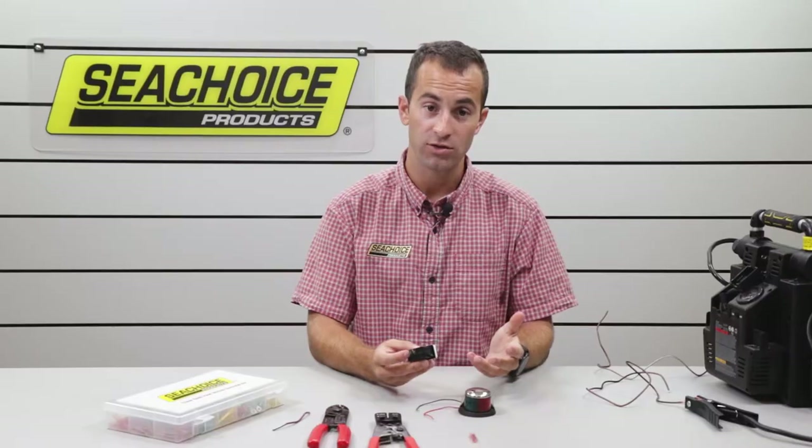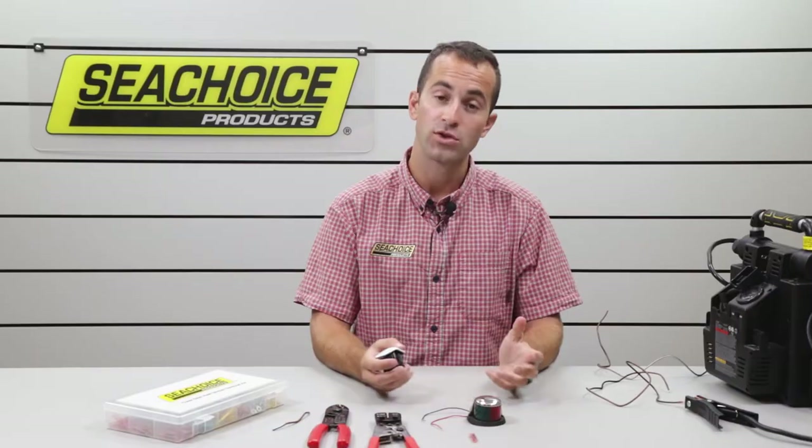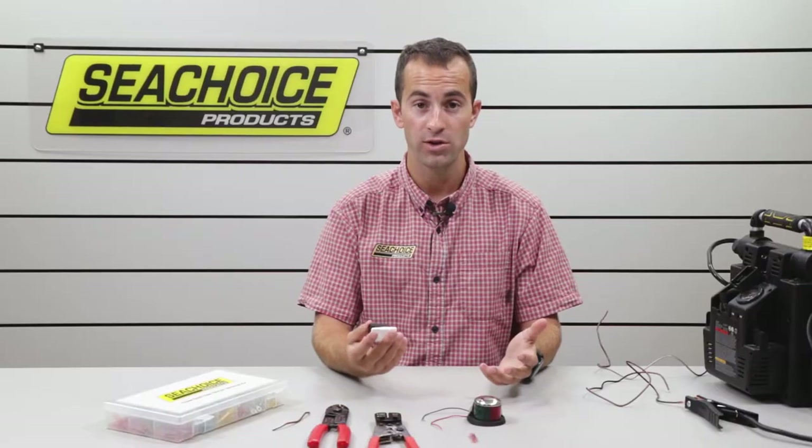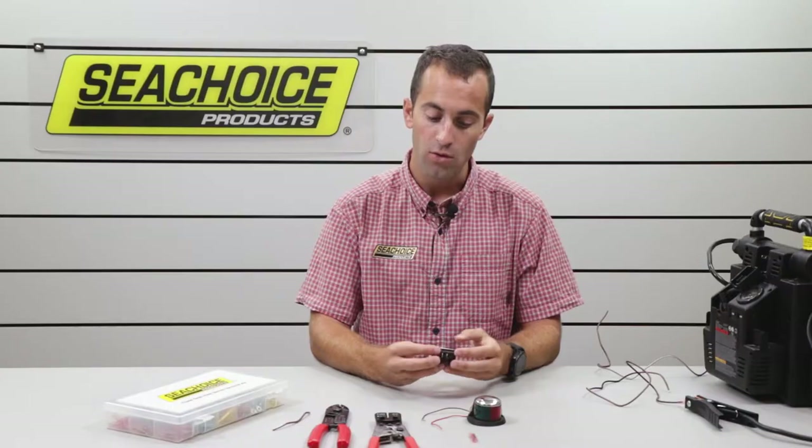Some basic electrical setup — every boat needs a bow light, almost every boat, and most of those bow lights need to be connected to a battery somehow. Having the ability to turn the lights on and off with a switch can be beneficial. So I had some tools lying around the office and I thought I would show you how I would wire my bow light to a single position on-off switch.